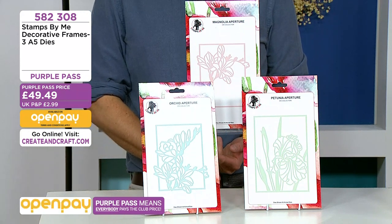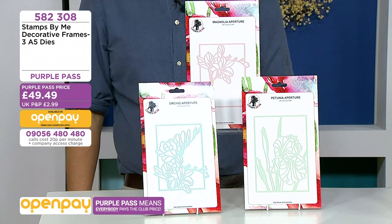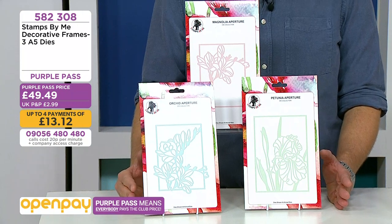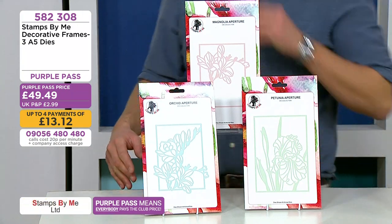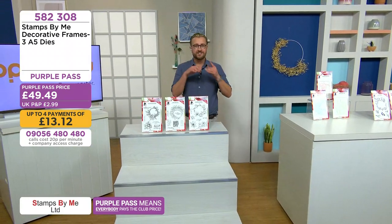It's 44 pounds 44, also available on Open Pay — four payments, you just pay one today: 13 pounds and 12 pence. Already approaching 10% of the stock gone. We've got so much on the show — let's see Tony's inspiration for those dies.